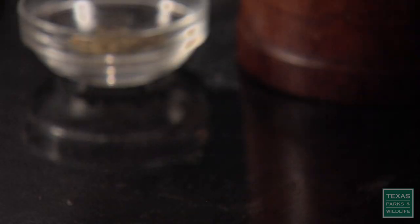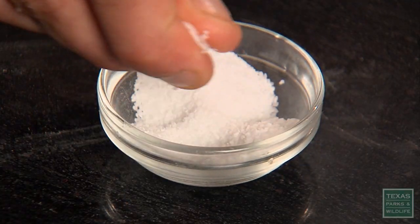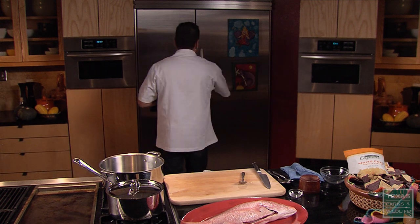I've got my fish in the bowl here and I'm going to go ahead and add some lime juice and some lemon juice to it. Add that right in. And then I'm going to add a little bit of oregano — that's going to flavor it — and then a little bit of salt right on top, and I'm going to mix that up. I'm going to set that in the fridge for about six hours, and that's going to give the lime juice enough time to cook the fish.